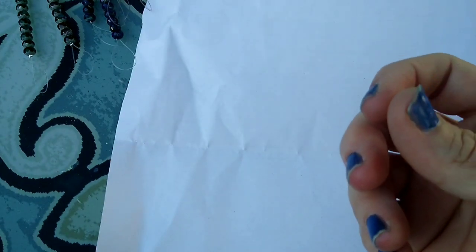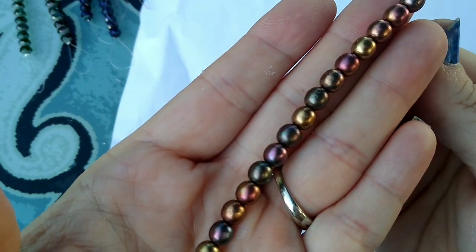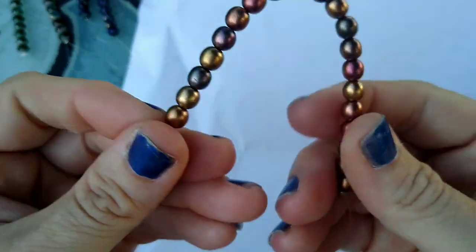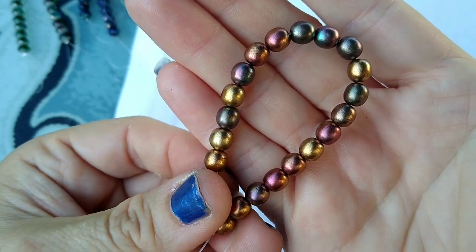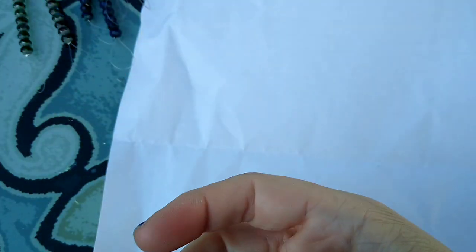Then we have 20 pieces of 6-millimeter Czech pressed glass druk round beads in metallic multi mix. This looks more like metallic multi to me — you can see all the different shades of the metallics in there. I like these kind of strands. These were a dollar 29 a strand — very very pretty little beads.